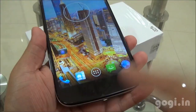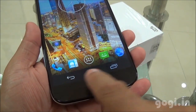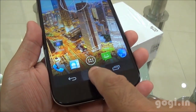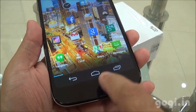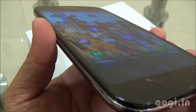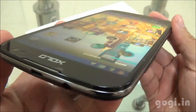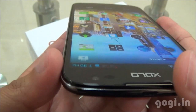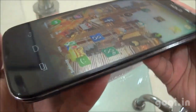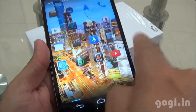Here is the home screen — the color reproduction looks good. There is a single dedicated navigation button and when pressed, you get the on-screen navigation buttons. You can hide the on-screen buttons when required or get them when needed. The viewing angles are good, not very good but good enough for the price. The touch is very smooth and responsive.